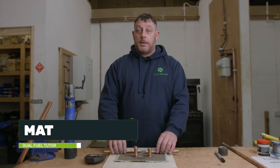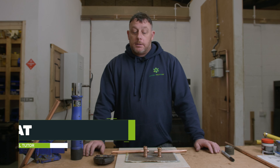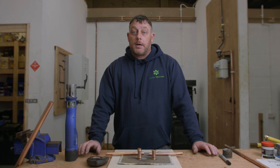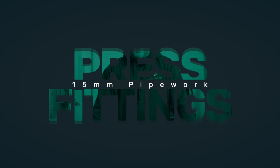Hi everybody, it's Matt from USG. This is Knowledge Hub and continuing on with our fittings. This time we're going to look at press fit and we're going to press fit some 15mm pipework.